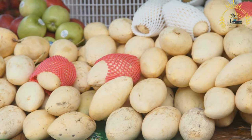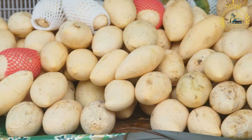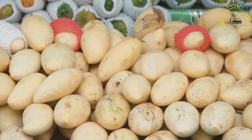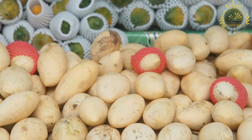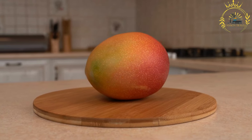Varieties: Zambia, like other tropical regions, boasts a variety of mango cultivars, each with its own unique flavor, texture, and size. Some common mango varieties found in Zambia include the Kent, Keat, Tommy Atkins, and Hayden.